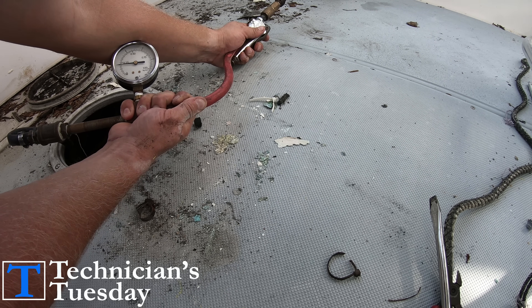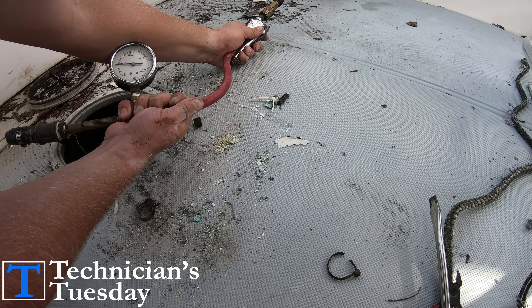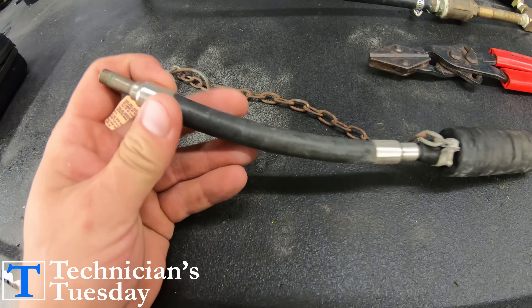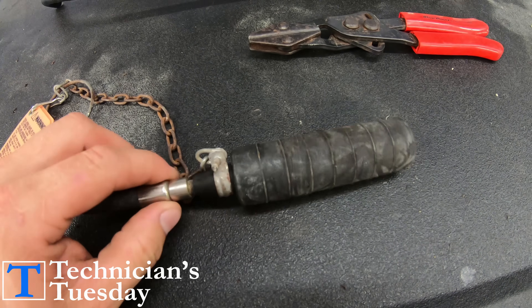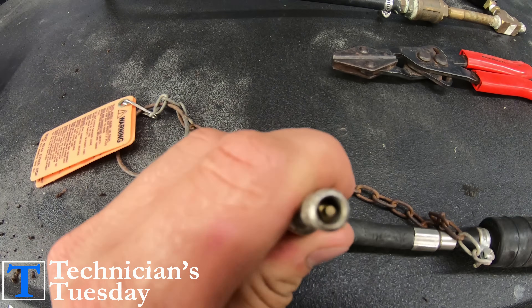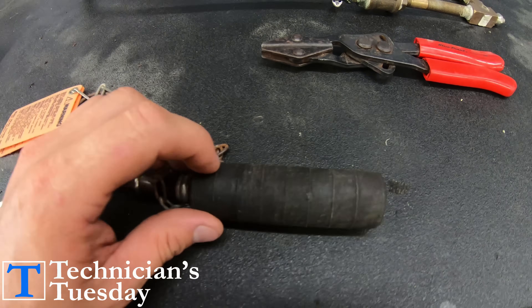Before getting started there are a couple of things we are going to need in order to test the tank. Most of this stuff you can find at your local hardware store, or like everything else you can get them from Amazon. The first thing we need is this inflatable pipe plug. You put air into it here and this expands to close off a pipe or a hose that you put it in.